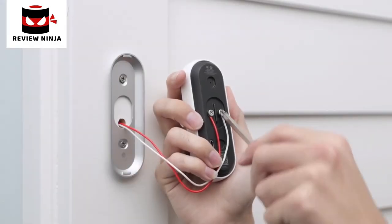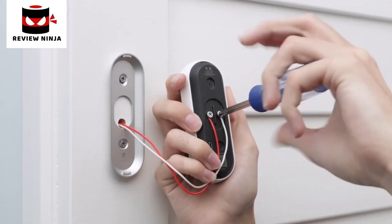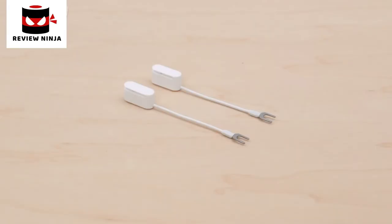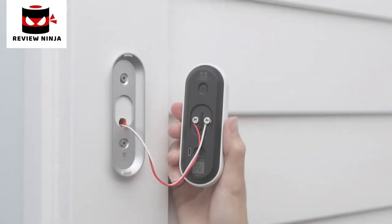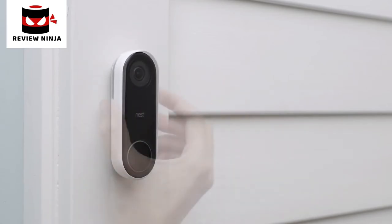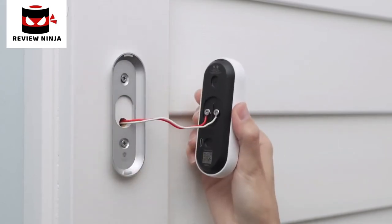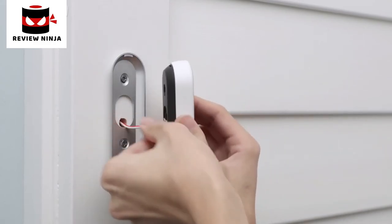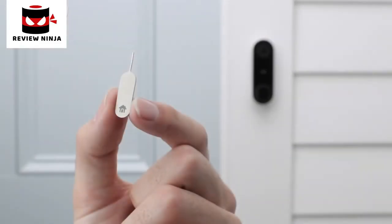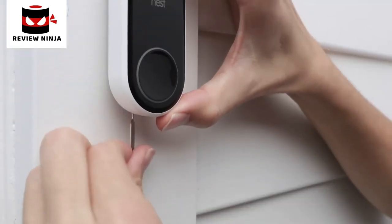Connect the wires to Nest Hello — it doesn't matter which terminal you connect a wire to. Make sure the wires point down, not up, so any excess can be tucked back into the wall. If the wires are too short, use the wire extenders included in the box. To attach Nest Hello, simply slide the top onto the wall plate and press down until it clicks into place. If it doesn't seat properly or you don't hear a click, recheck that you've tucked any excess wire back into the hole. If you ever need to remove Nest Hello, use the included tool to release it.